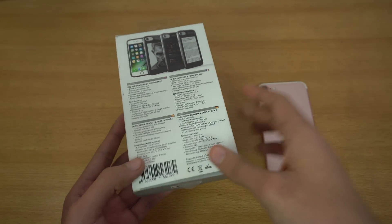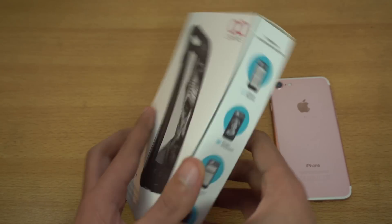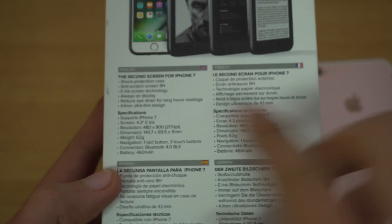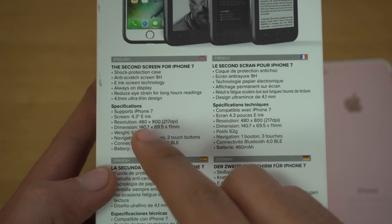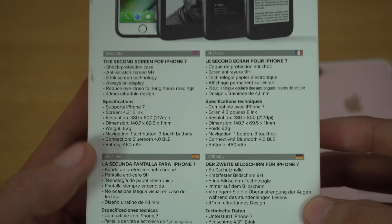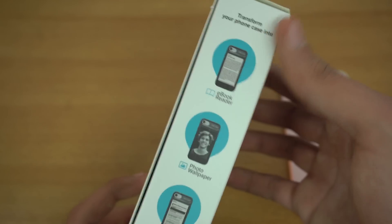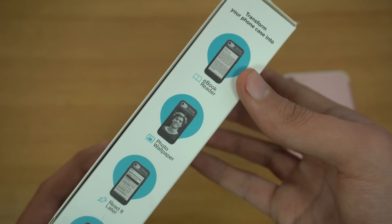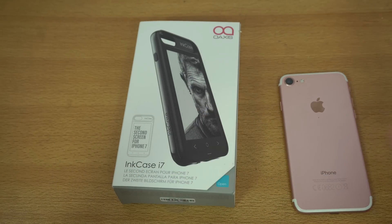It also allows you to have a photo wallpaper on the back, which is quite nice. On the front we have the case picture — quite nice packaging. On the back we have some specifications: it supports iPhone 7, has a 4.3-inch e-ink screen with a resolution of 480 by 800, 217 ppi, weighs 62 grams, and connects to your phone via Bluetooth. The company sent me this product to review and I was really interested when I saw its unique features.